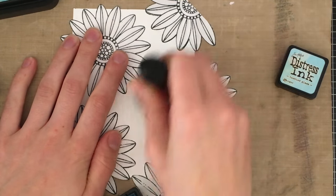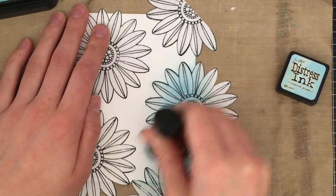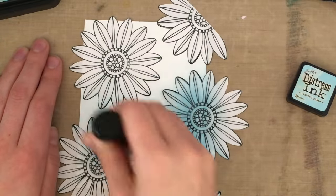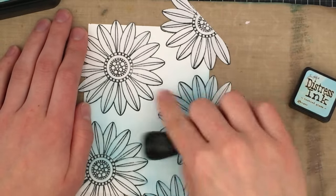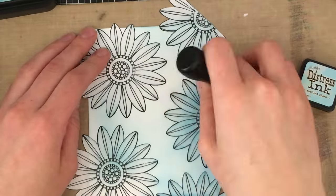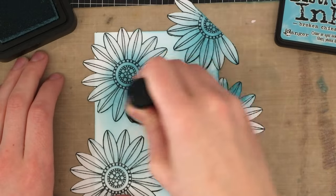I'm starting with the tumbled glass ink and I start on the mask and work my way out towards the paper. I wanted to cover my entire card in the tumbled glass — the lightest color — because I wanted to make it sort of darker around the edges and lighten up towards the middle of the card. I'm going in with a light hand in a circular motion, putting next to no pressure on the actual blending tool itself. That's how you get a smooth blend without any harsh lines — don't put any pressure on the brush, use a circular motion, and don't go directly to the paper after inking up your tool. Go onto the masking paper first and then work your way into the paper.